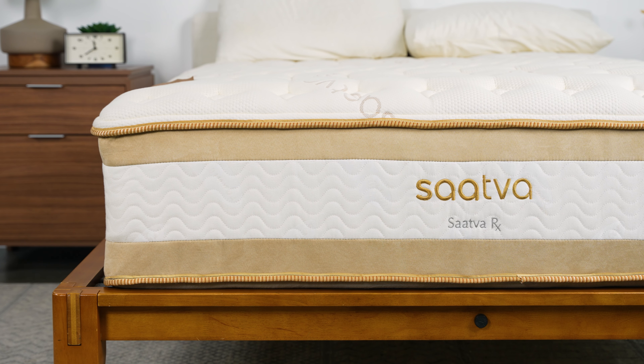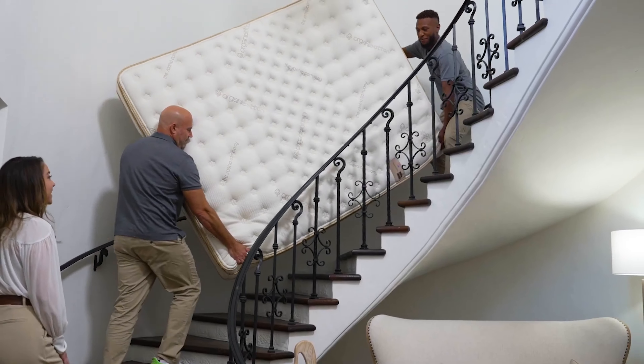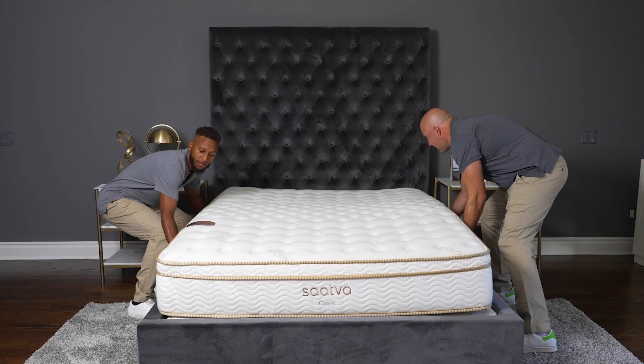Do be aware that at 15 inches, the Saatva RX is one of the thickest mattresses we've reviewed, so you might need to purchase deep-pocketed fitted sheets. As an added bonus, Saatva offers free white glove delivery and a year-long sleep trial, so if you don't like it, you can send it back.